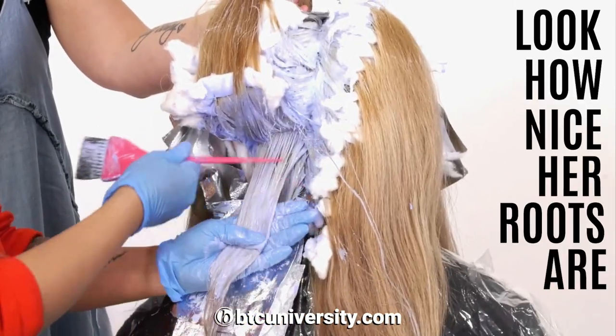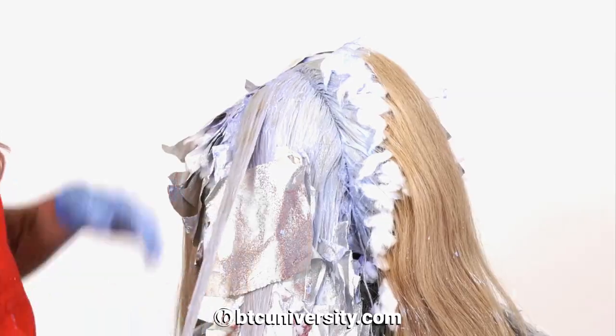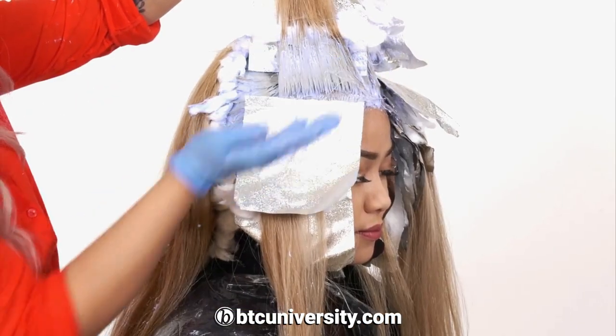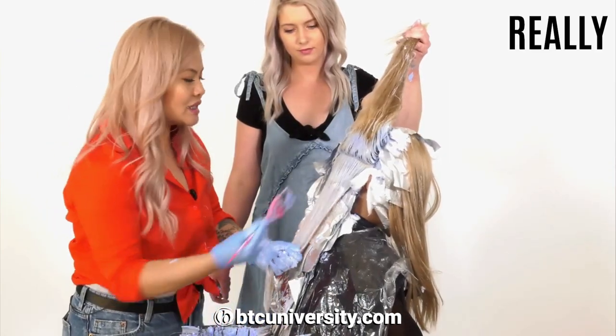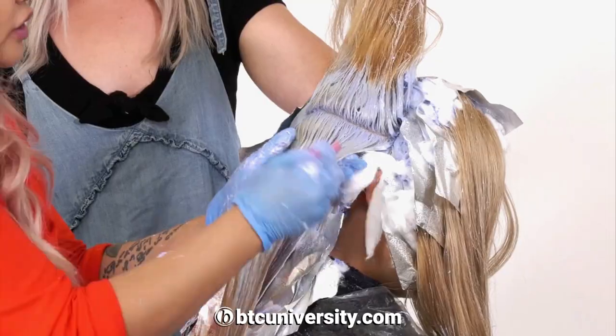But look how nice her roots are. Really saturate it and push it through. She still looks good. The temperature feels right right here. The hair generates a lot of heat. Make sure that you're really saturating everything — it'll give you a cleaner result.